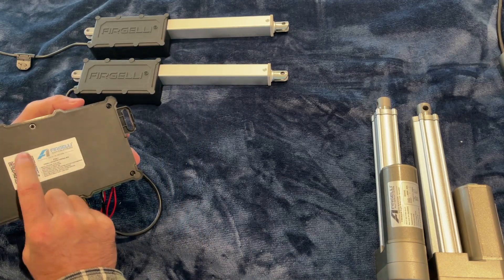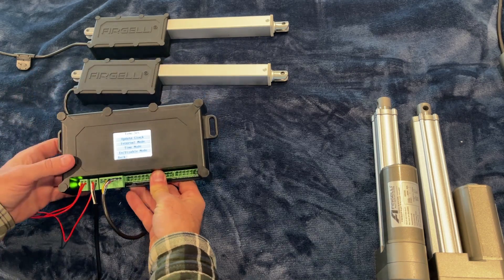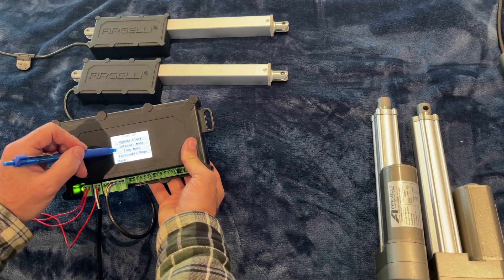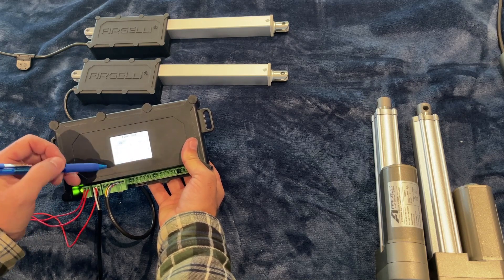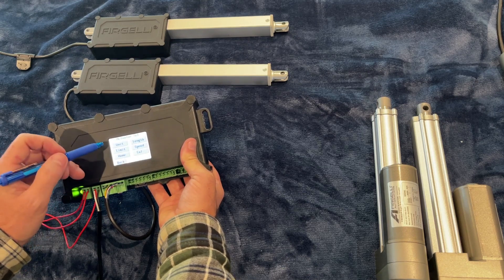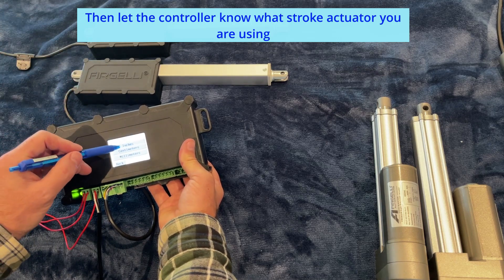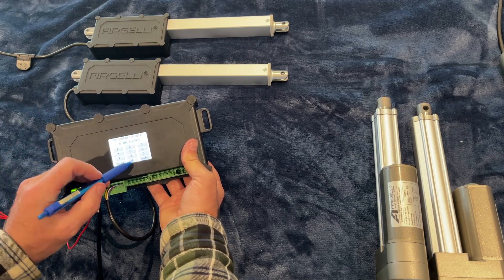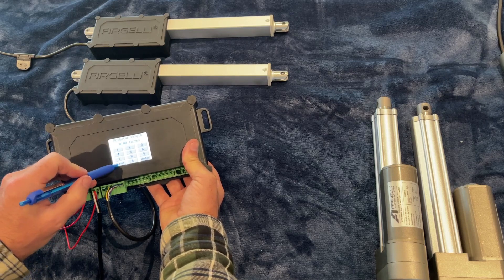The instructions are on the back — just use the QR code, scan it, and that'll bring up the instructions online. The first thing we want to do is update the clock, make sure you've got the time and date correct. Then we want to set the actuator — we'll tell it which unit. This is our 8-inch stroke actuator, so we'll tell it we're in inches, and set the stroke to 0800 inches. Save.